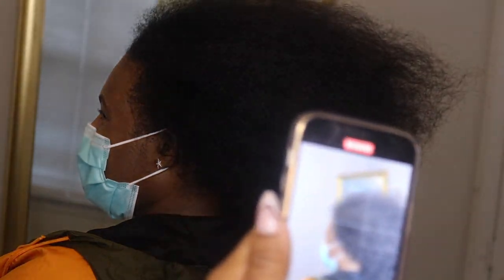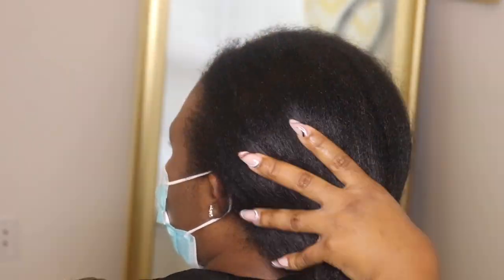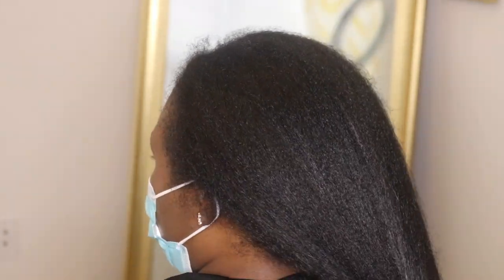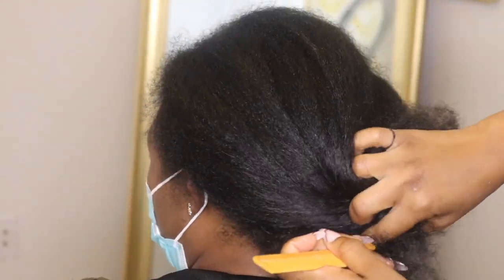I see a lot of people doing these knotless box braids, and they're long or they're thin. For this style, I made the braids still thick, still large braids, but shorter length. So I'm going to show you guys how I do them today.